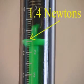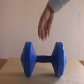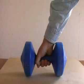The force of gravity acting on this apple is 1.4 Newtons. Engineers say that work is done when a force moves something. When you use a push or a pull to move an object, you are doing work.